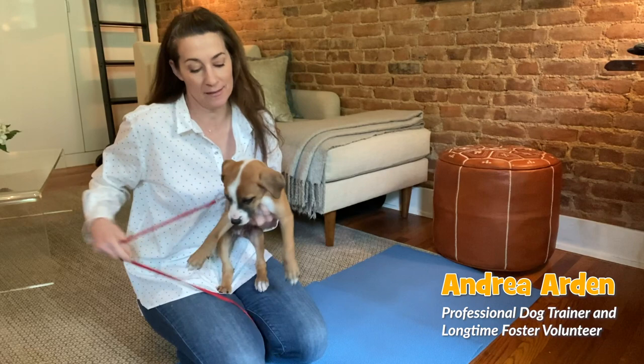Hi, I'm Andrea Arden and this is my foster puppy Dylan. He's about eight weeks old and he's a hound mix, and he's been with me for just about 24 hours. I spent the first 24 hours with him just letting him get adjusted, decompress, and get comfortable in the environment and with me.